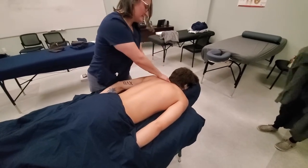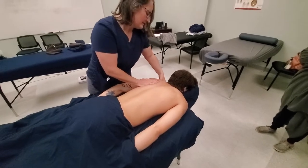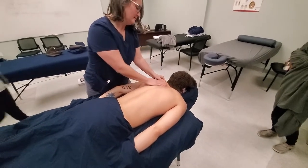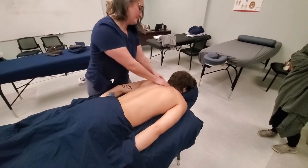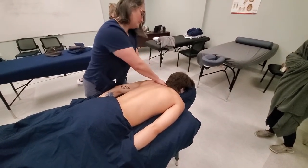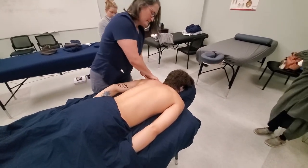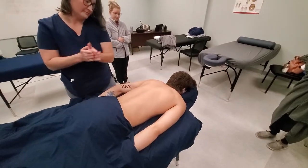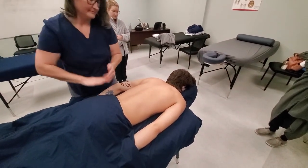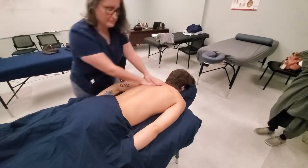Petrissage on the trapezius — for me it kind of looks like we're squeezing in and lifting and then coming up here and pulling back. I'll work up the erectors.